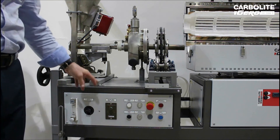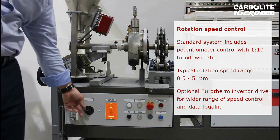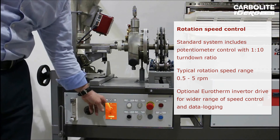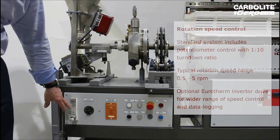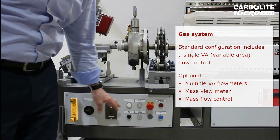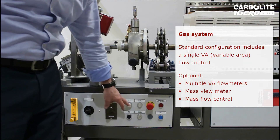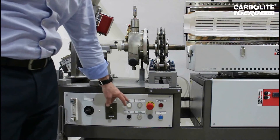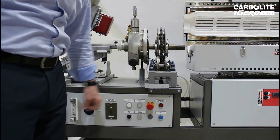The rotating tube furnace control panel comprises vibrator feeder control, rotation speed control, gas inlet, and emergency stops. It is a simple system which links the drive to the furnace operation, so should the furnace be open, it isolates the drive system.